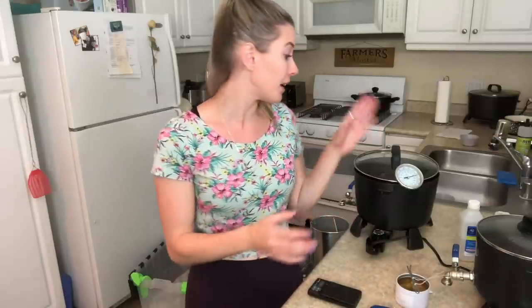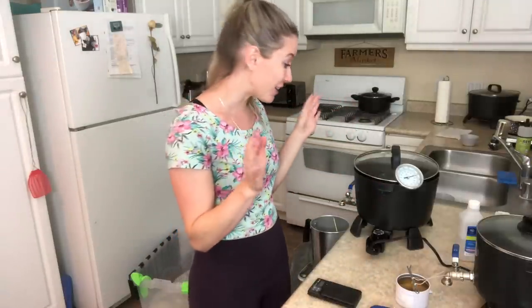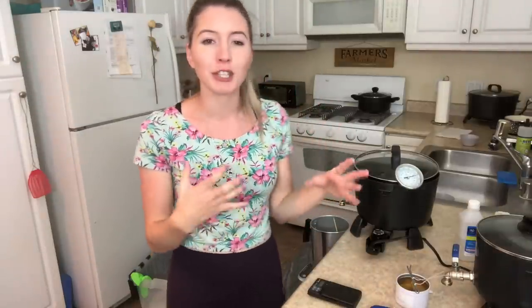Before I end this video, I do want to thank Candle Science as well as Michael from Soy Light Candles. I appreciate you guys — Candle Science for sending me the wax to test out, and Michael for sending me this Soy Light melter, which is a little bit bigger than the one I had before. I absolutely love it. It's performing exactly the same way, and I'm starting to very much enjoy the spout instead of the ladle I've been using.